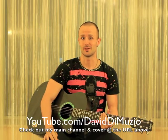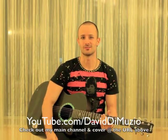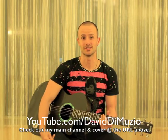Hey guys, my name is David DiMuzio and I did a cover of the song Himala by the band River Maya, written by Rico Blanco. Now I'm going to teach you how to play it. I have two channels on YouTube: David DiMuzio Lessons and David DiMuzio.